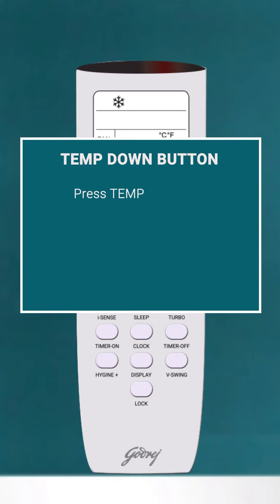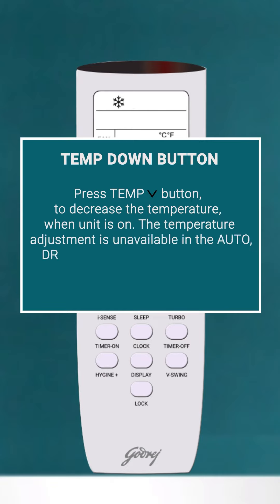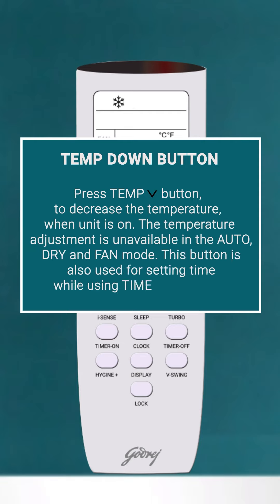Temp Down Button: Press the Temp Button to decrease the temperature when the unit is on. The temperature adjustment is unavailable in Auto, Dry, and Fan Mode. This button is also used for setting time while using timer operation.